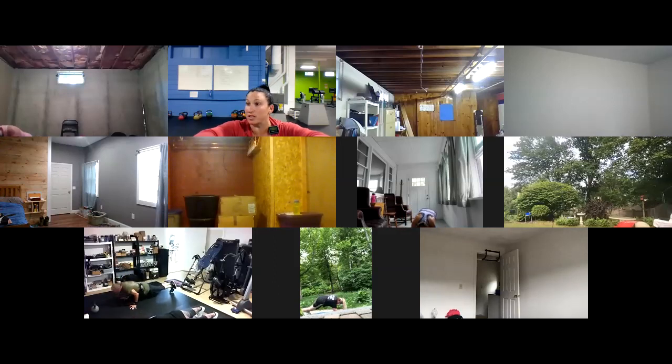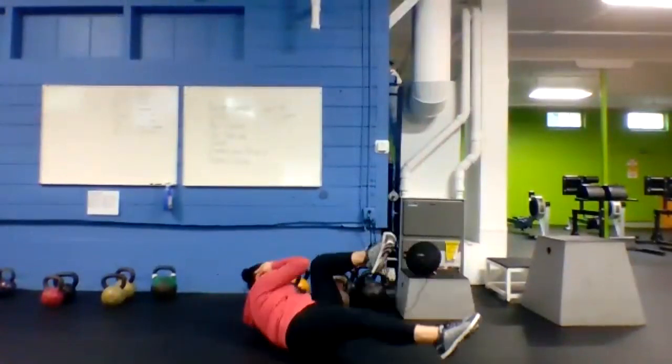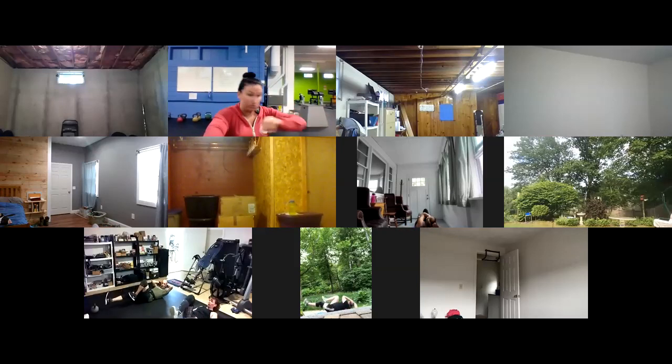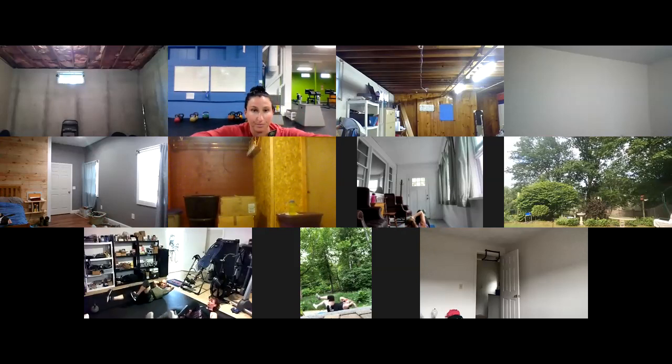Last three, two, one — got it. Last exercise: bicycle crunch. Opposite elbow to opposite knee. If you need to, feet flat and just lift one up at a time. Three, two, one, here we go — bicycle crunch, last exercise of round one! Keep bicycling. Halfway. Only about three of you are in view — you must all be laying down taking a nap!